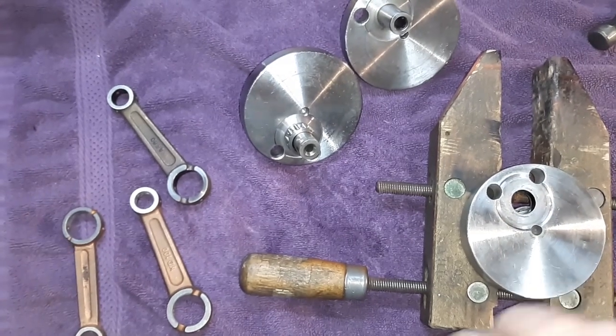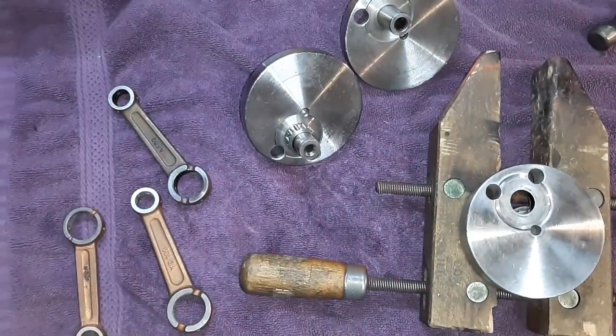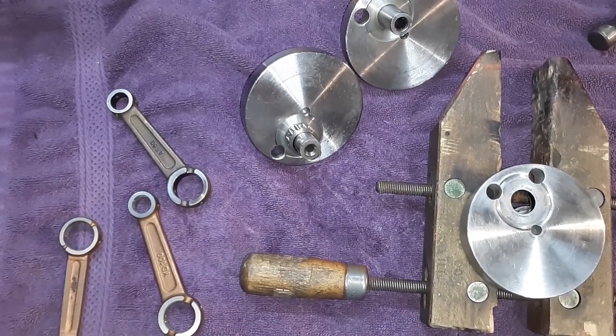All right, guys. I'm going to explain something here about cranks, rods, and rod stamps. People are driving me nuts with this constantly.